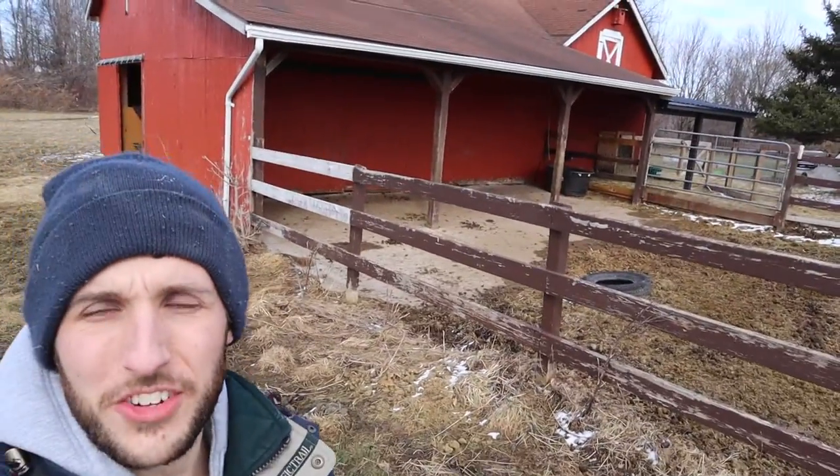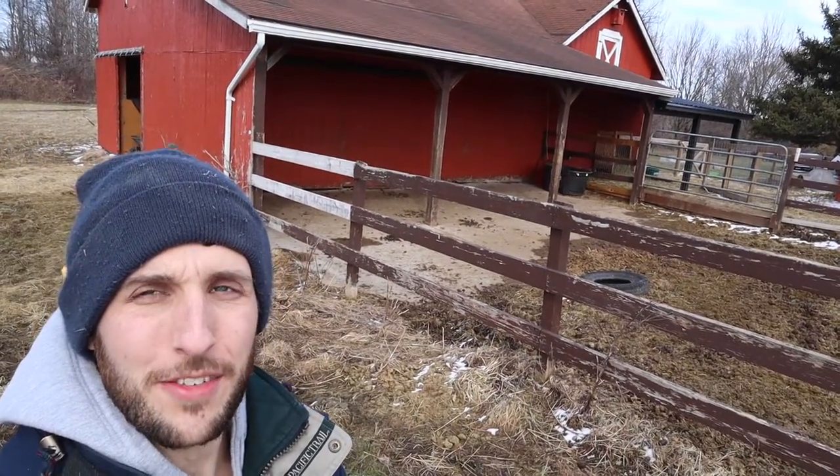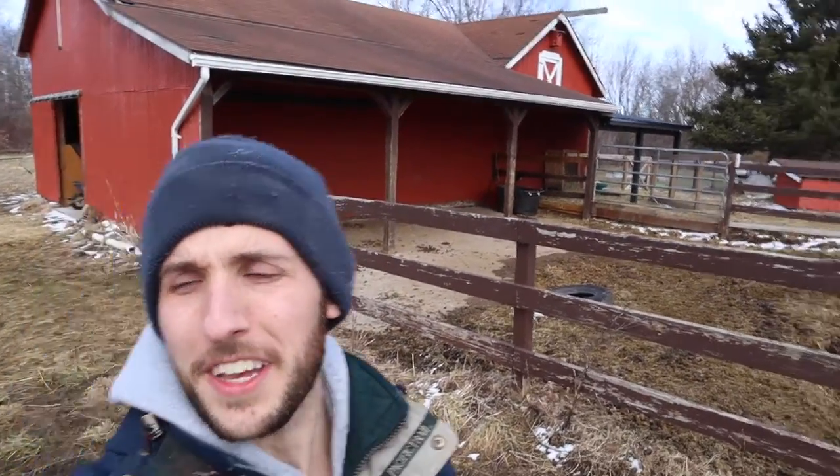Here's another shot of our roof from down below. I don't know if you can see any imperfections from down here, but that's essentially where our solar system is going to get installed. That's pretty much it — we're really excited about it.